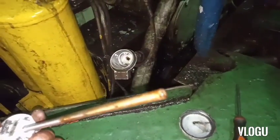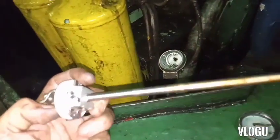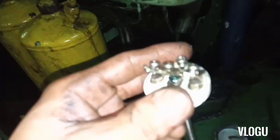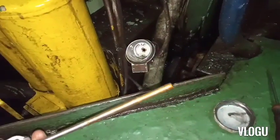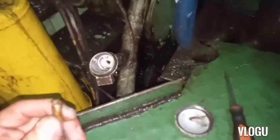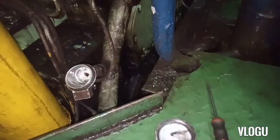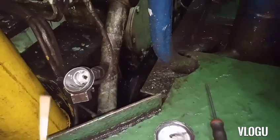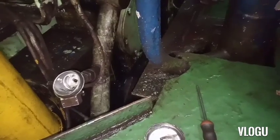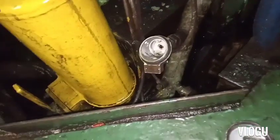Now I removed it - this is the RTD PT100 temperature sensor. If you have some problem with your temperature sensor like this and your machine is running and you want to replace it, there's no need to stop the machine to replace it, because you can pull out only the sensor.